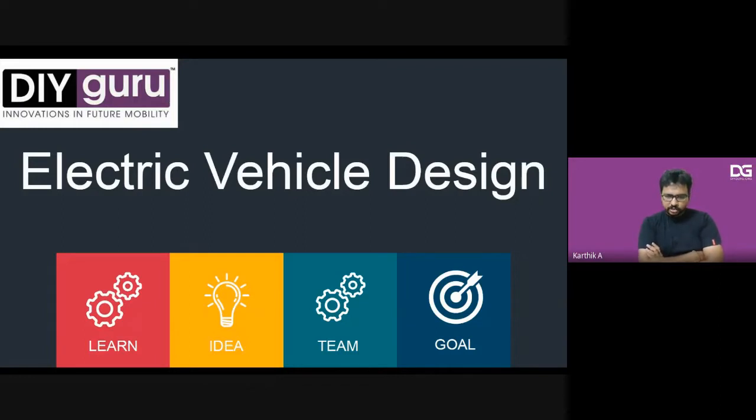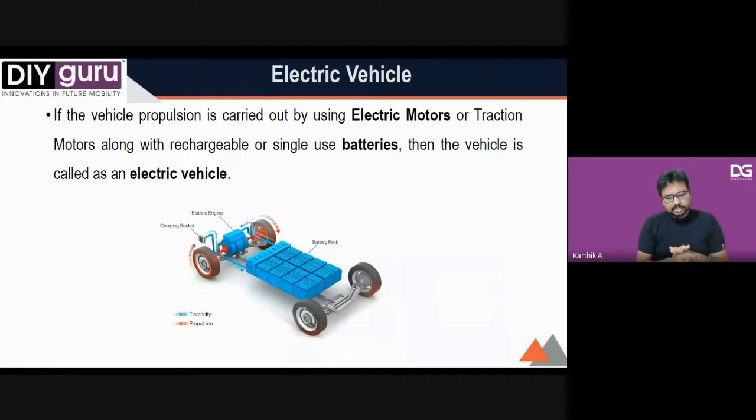Let's keep this an interactive session. We have around five participants in Google Meet and a couple on the DIY Guru platform. If any questions come on the platform, Avinash, you can post them here. Today through DIY Guru, our major idea is to learn new things, convert them into ideas, create new teams, and create new goals in electric vehicle design every day.